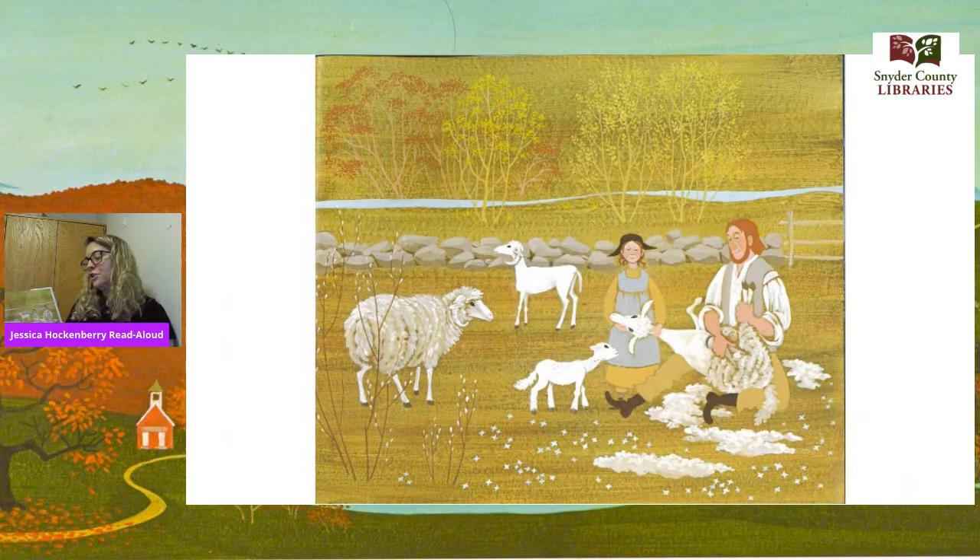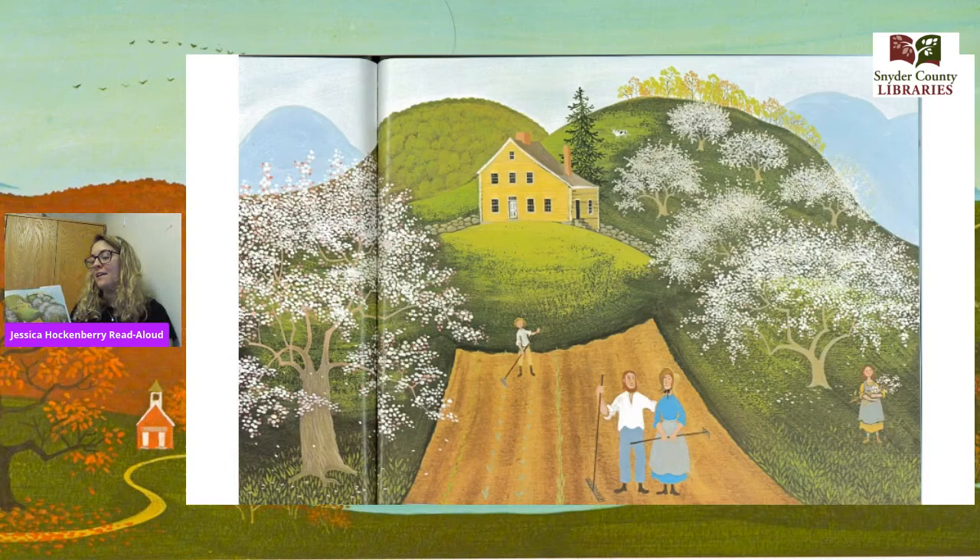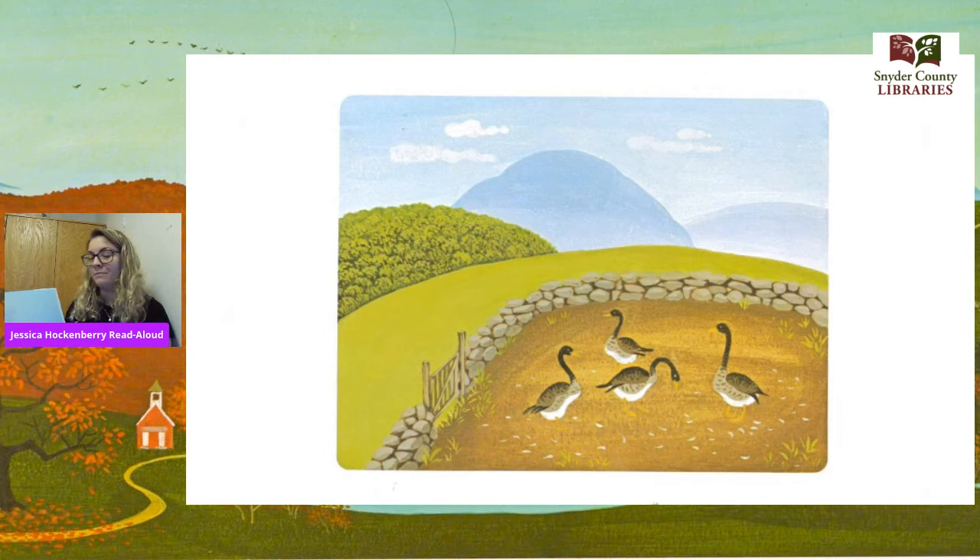In April, they sheared the sheep, spun yarn, and wove and knitted. Shearing sheep — that's a funny word. Can we figure out what it means? If we look at the picture, the sheep are going from fluffy to not fluffy, so shearing must mean they take off their fur. In May, they planted potatoes, turnips, and cabbages while apple blossoms bloomed and fell, while bees woke up starting to make new honey, and geese squawked in the barnyard dropping feathers as soft as clouds.